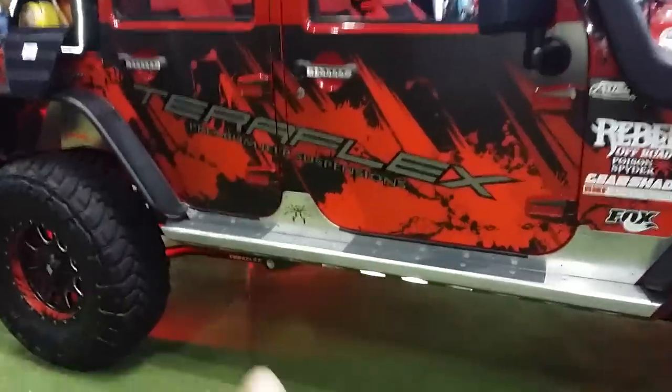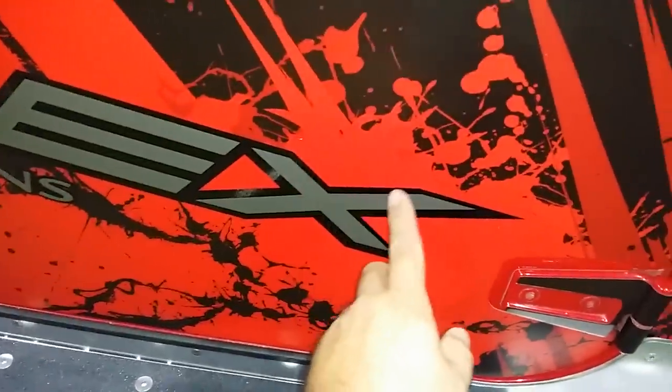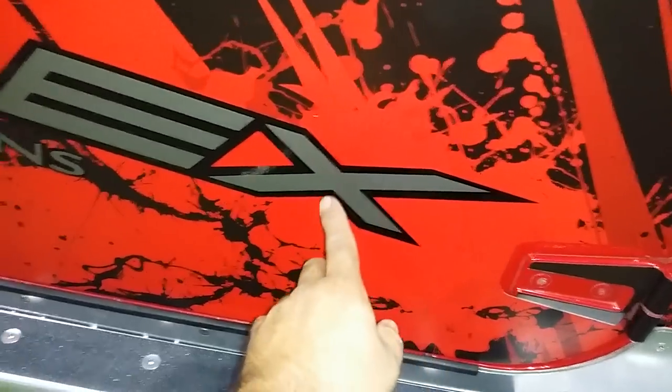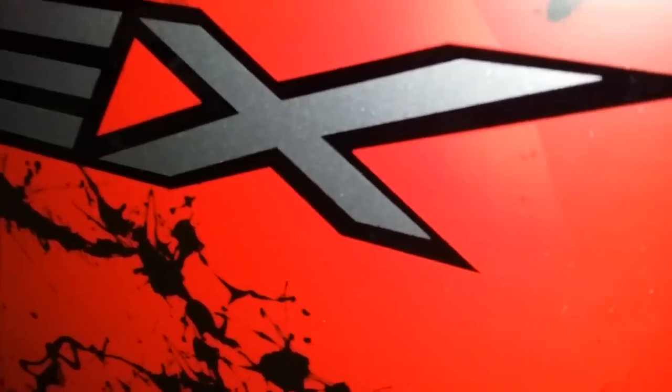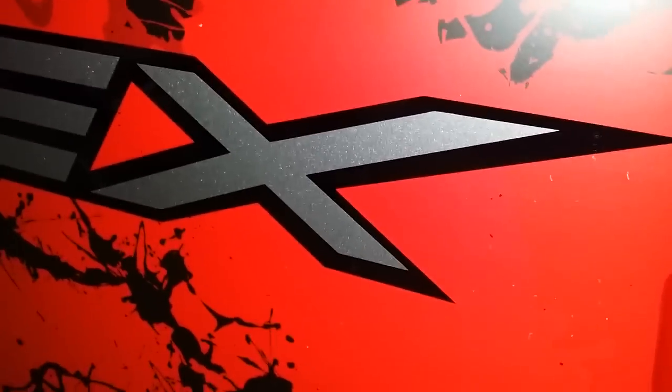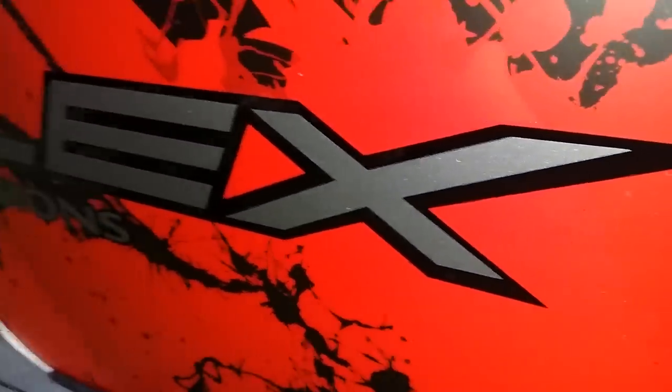This TeraFlex is beautiful. It's a three-layer — you got the original vinyl wrap, and then you have a gloss wrap under that, gloss logoing. And then you have a 3M brushed aluminum. Can you see those sparkles? Let me zoom in a little. That's a 3M brush design — three layers on there. It's really, really nice looking.